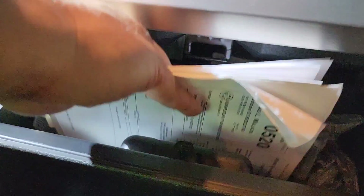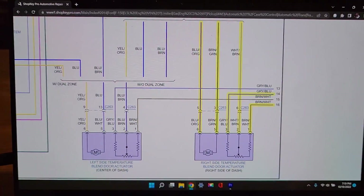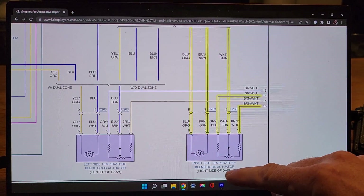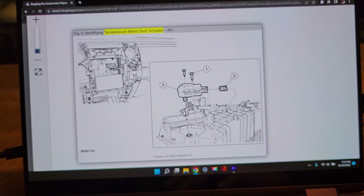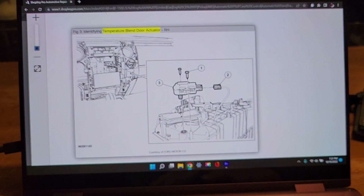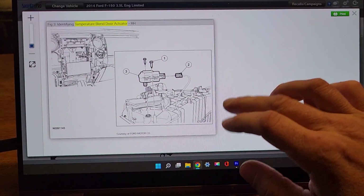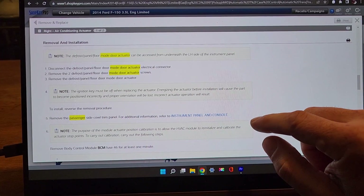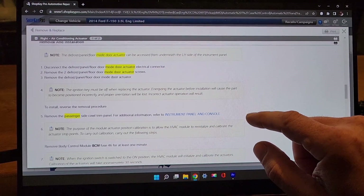You said one's behind the radio and one's behind the glove box. It's going to be like a five-wire probably. Google wasn't helping me so I pulled up my information system. This is showing the right side temperature blend door actuator is on the right side of the dash — five wire: two wires for motor control and a three-wire potentiometer. Looks like we have to pull the radio to get to it. I also need to find the left-hand one.